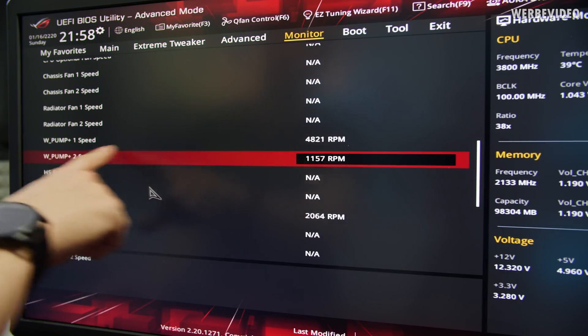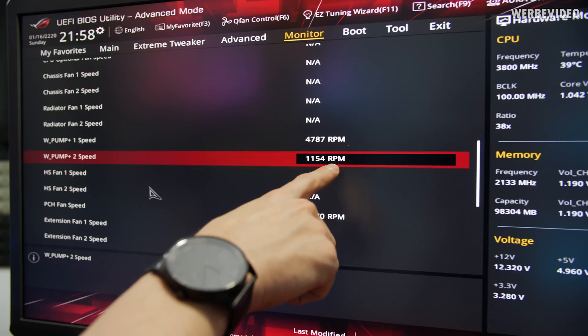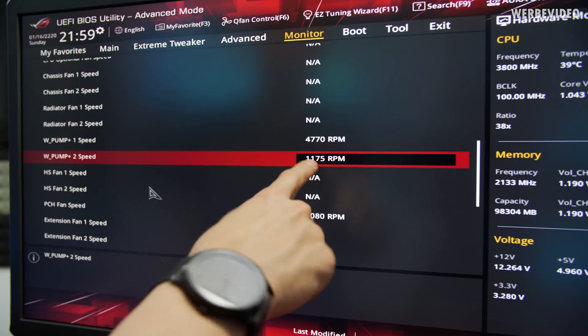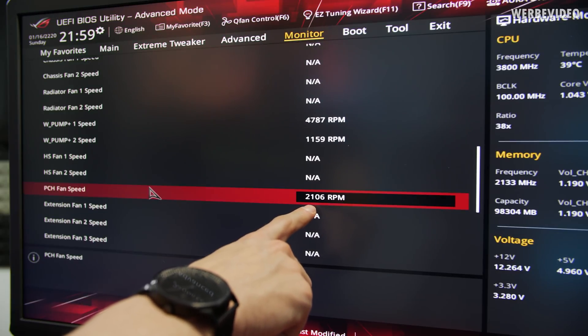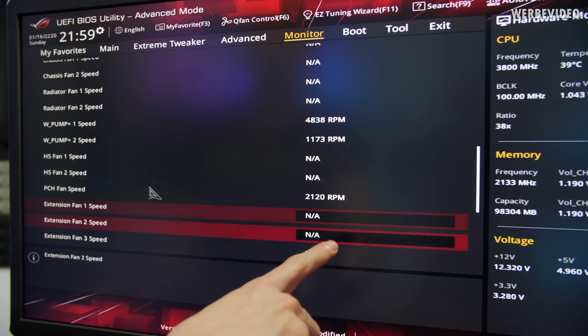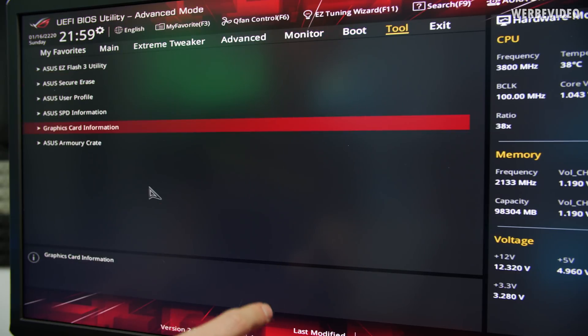We also have the D5 pump speed at almost 5000 RPM. The water pump plus two speed header here is actually one of the Corsair fans, since it was easier to reach that location — it doesn't really matter, it's still just normal fan control. The PCH fan speed is currently running at 2000 RPM. I'm not sure if this small fan will get annoying, but we'll check once everything is set up and fan speeds are adjusted.